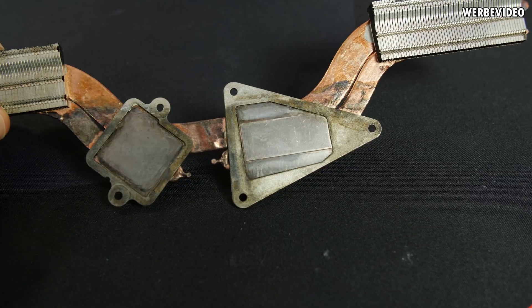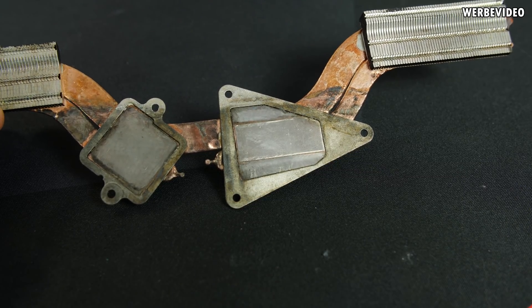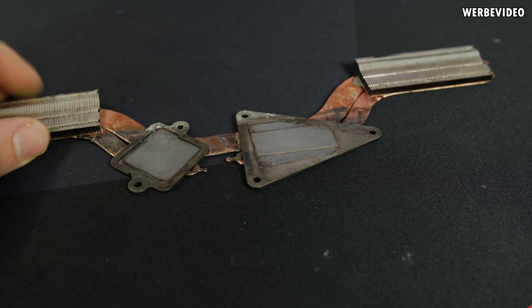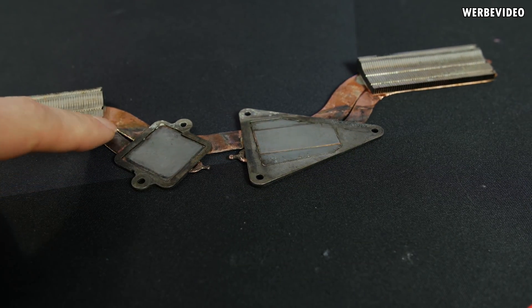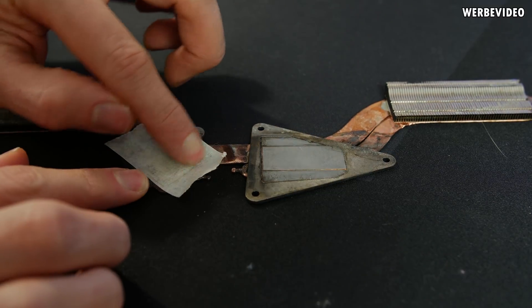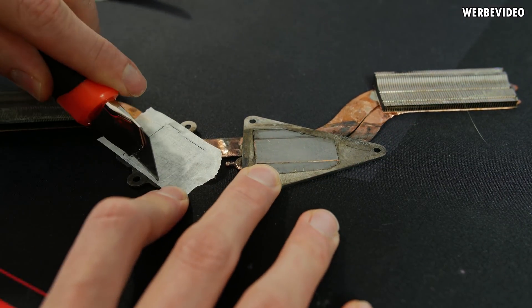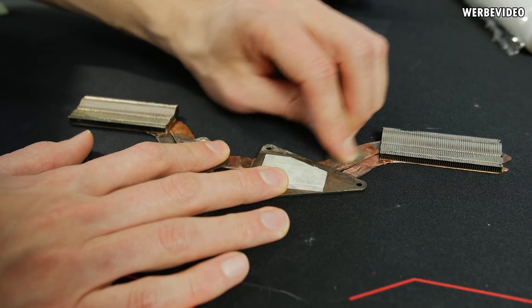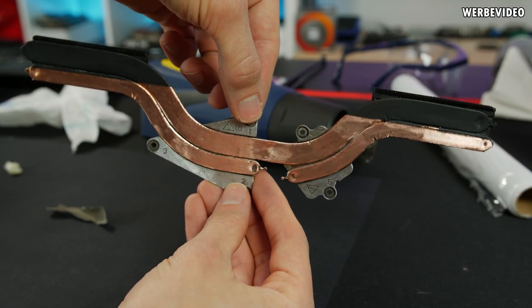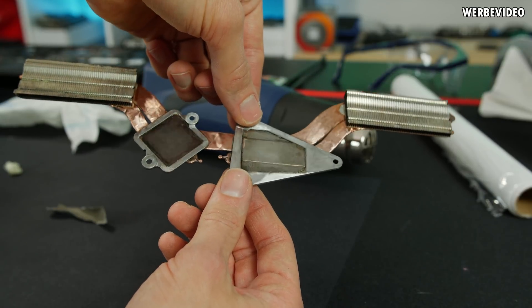The second attempt turned out much better. The contact surface is now shining with a silverish color. Comparing it to the bare copper of the heat pipe, there's a clear difference — we definitely have nickel on there. There are some stains on the heat pipes, but after some cleaning, grinding, and polishing work, this looks much better. Quite happy with the result. Going to reapply liquid metal and put it all back together.